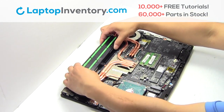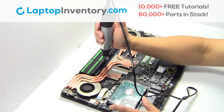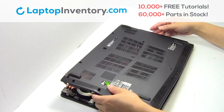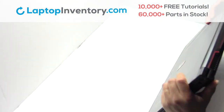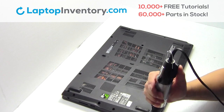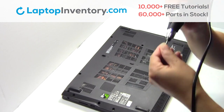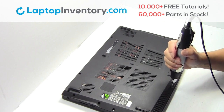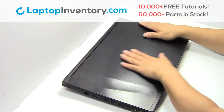We will now install your new battery. Snap the plastic cover back in place. Place the screws back in. That's all — you just installed your battery.